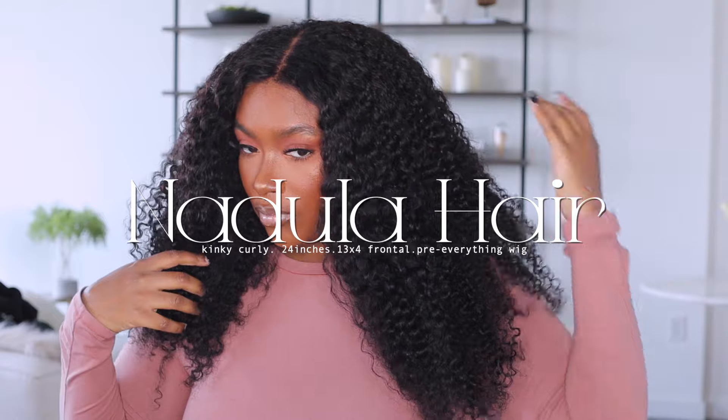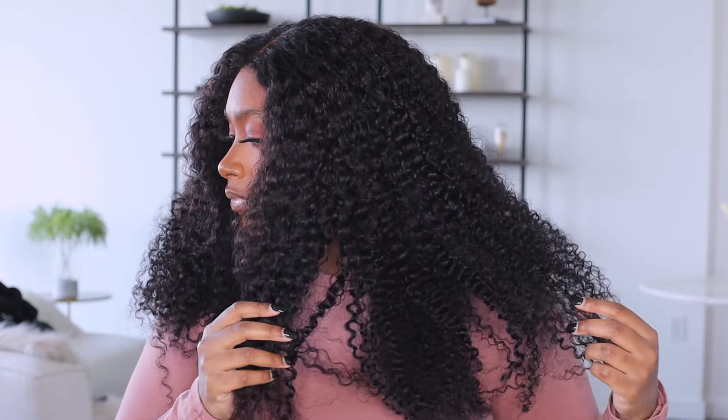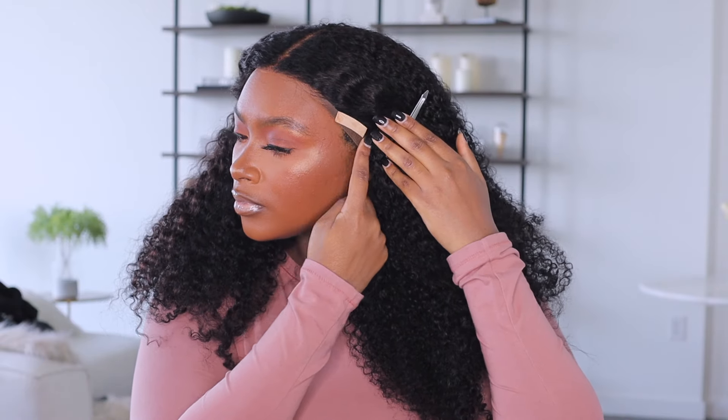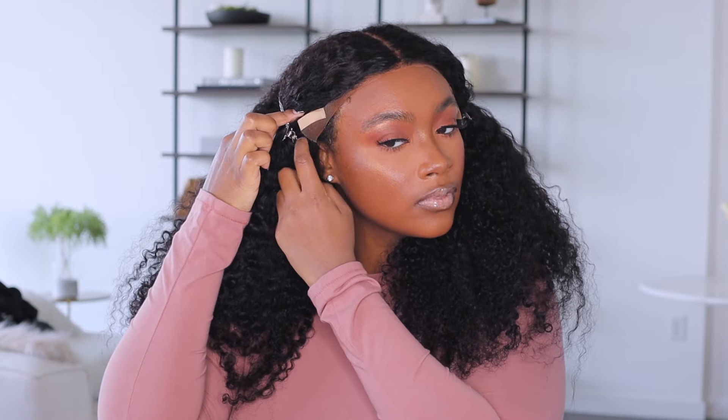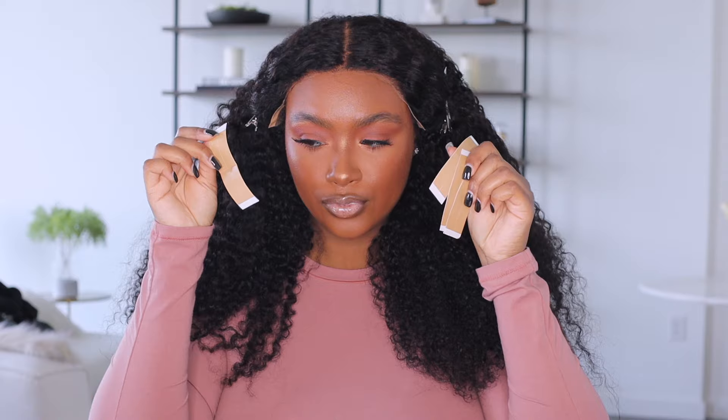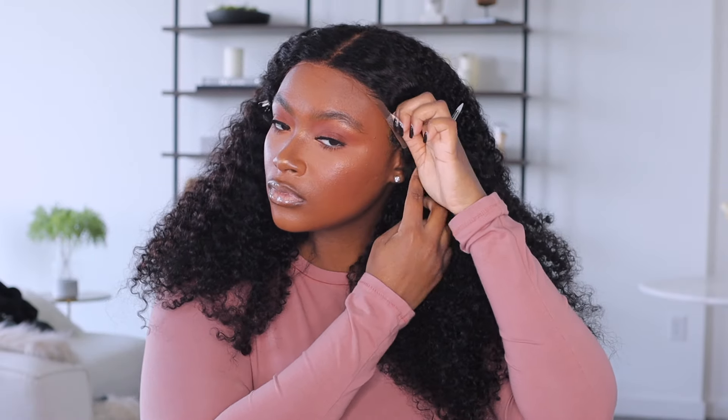Pulling the hair to see what the texture is like, I noticed this hair is actually two different textures — the frontal and the actual bundles are different. The frontal is on the looser side. I want to point that out so you guys aren't alarmed if you decide to get this wig unit. I do think it came together well at the end though.